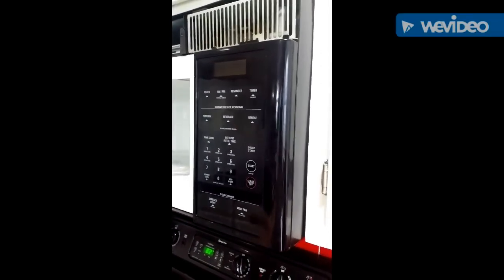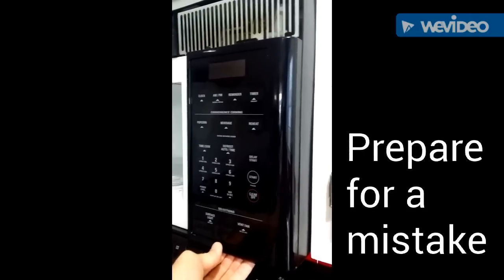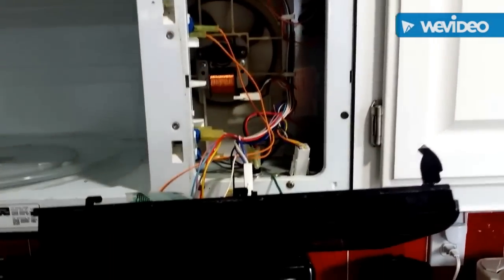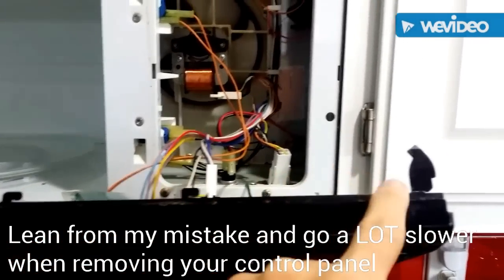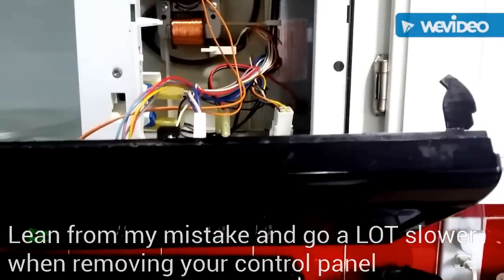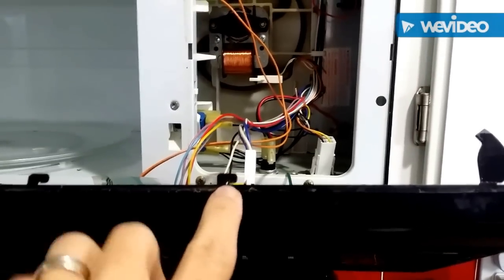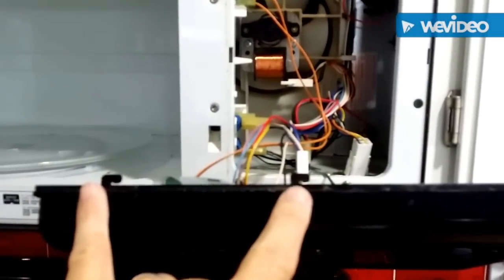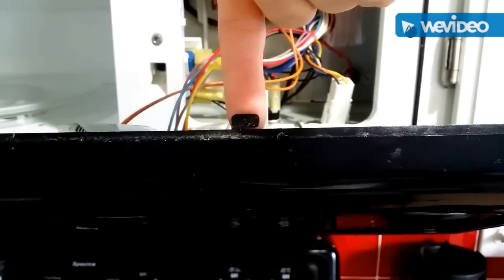From what I understand you lift up on this — and it does move — then probably pull out from the bottom. I managed to get this facing off, but in all honesty I broke off tabs on the left side and on the bottom. These two tabs right here and here do lift up, but it's not very much at all — barely less than the width of a finger.